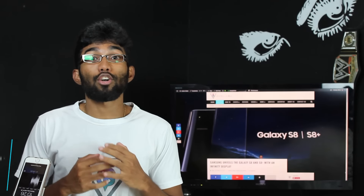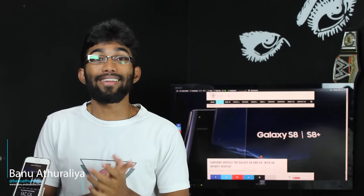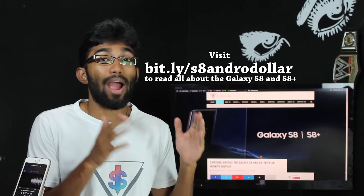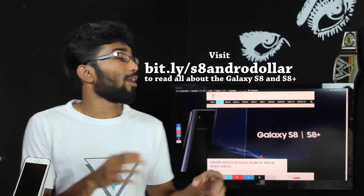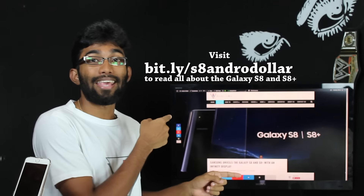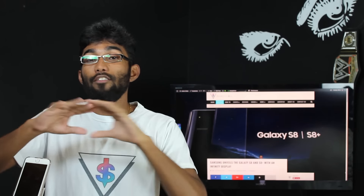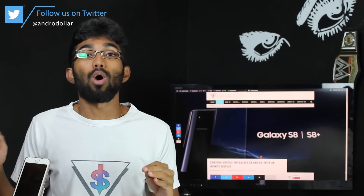Hey, what's up guys. Baru here from Androidoll.com and the day is finally here — it's the 29th of March 2017 and Samsung has just unveiled the all new Galaxy S8 and the S8 Plus. In case you guys didn't see my coverage, you can go ahead and go to Androidoll.com and read all about the Galaxy S8 and the S8 Plus, where I've covered all the aspects of the device and everything you need to know.